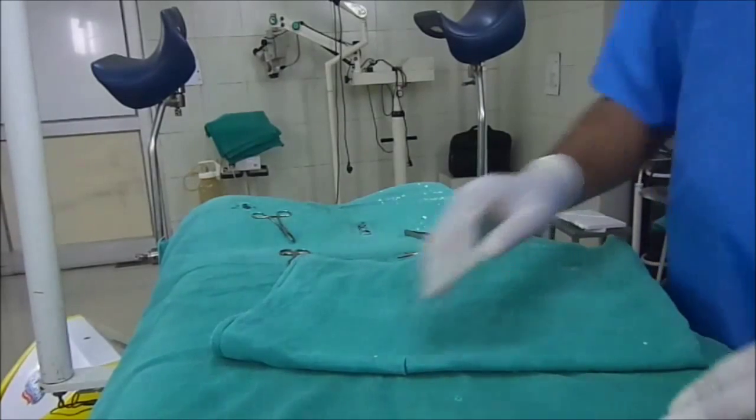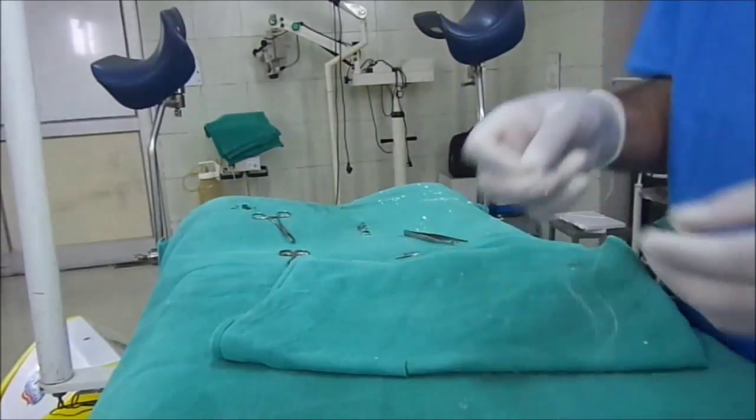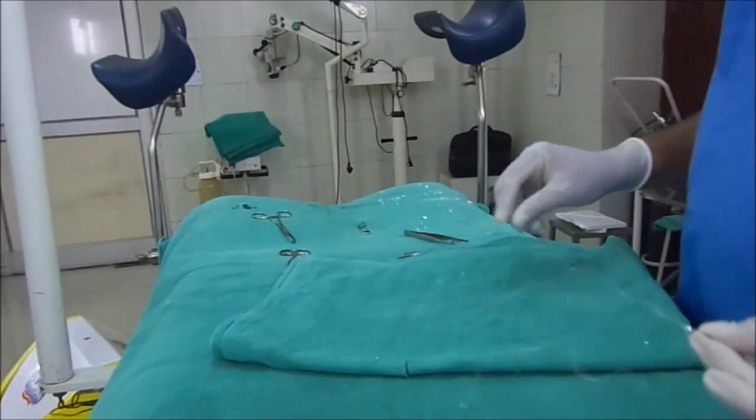Hi friends, I am going to demonstrate to you the suturing techniques — how to perform the surgical suturing.